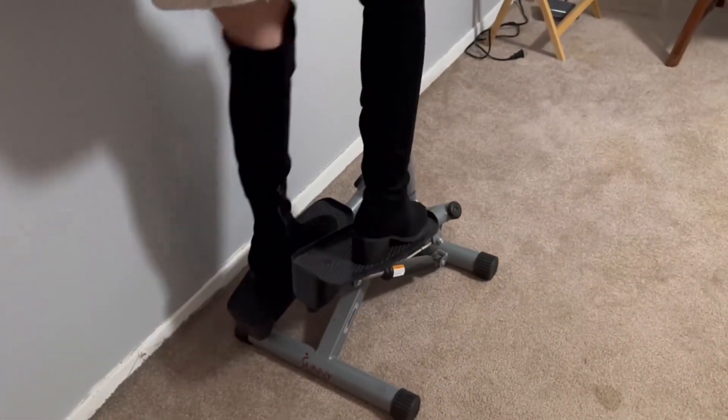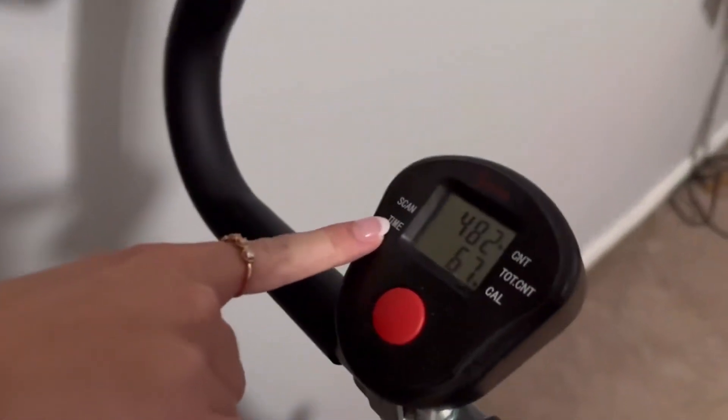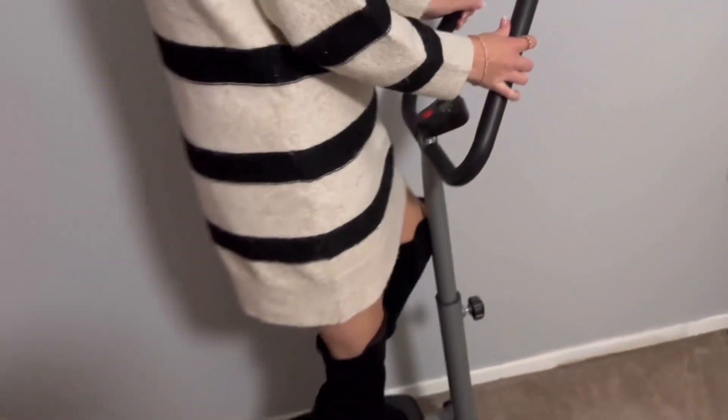If you look up close here, it has some things that you can see and monitor. It's going to have the time that you've been doing it, how many calories you've burned, how many steps that you've done, and the total count.